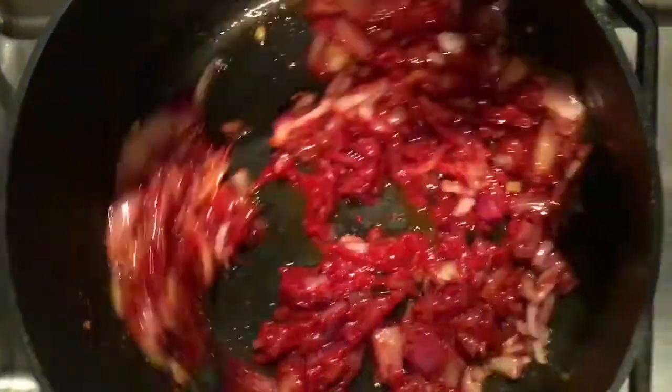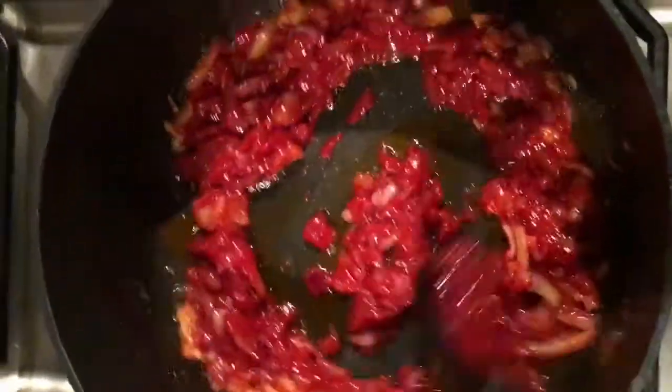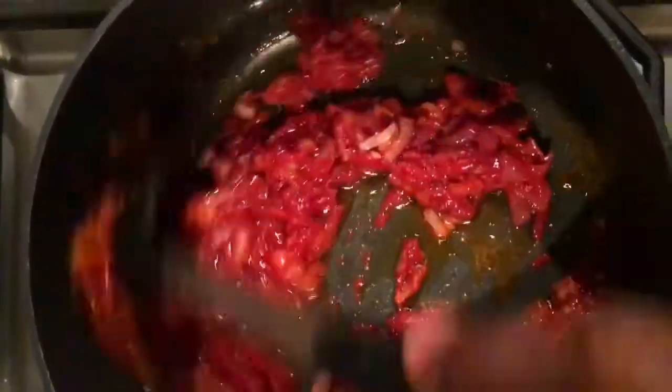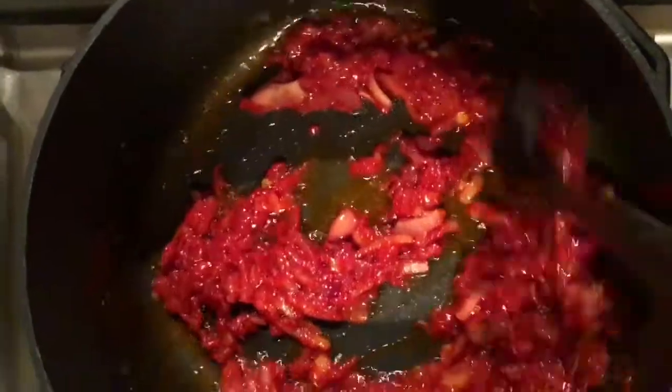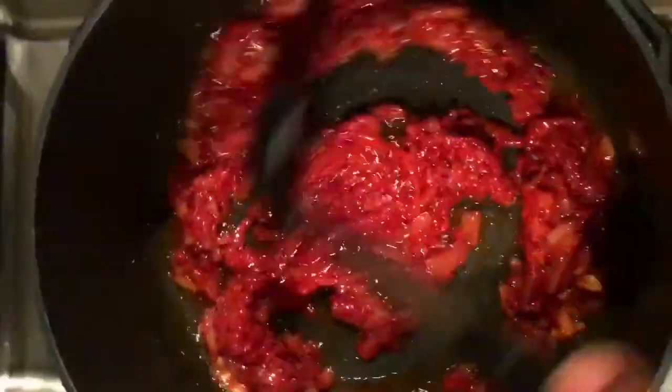This is just the first method to teach you how to do jollof rice. We have two methods — or many more methods — but I know two methods that are very effective and this is one. You stir fry your tomato paste until it is a little bit dry or done.